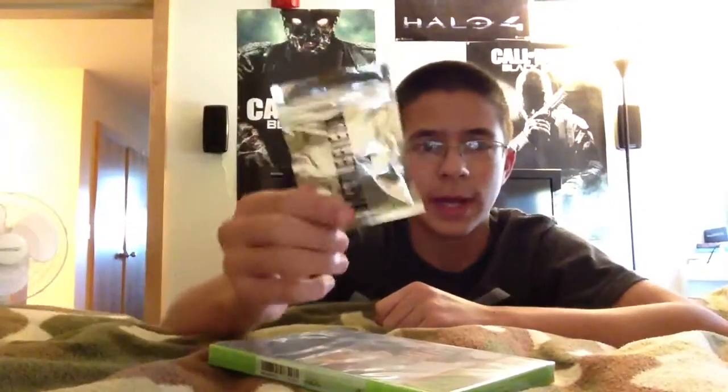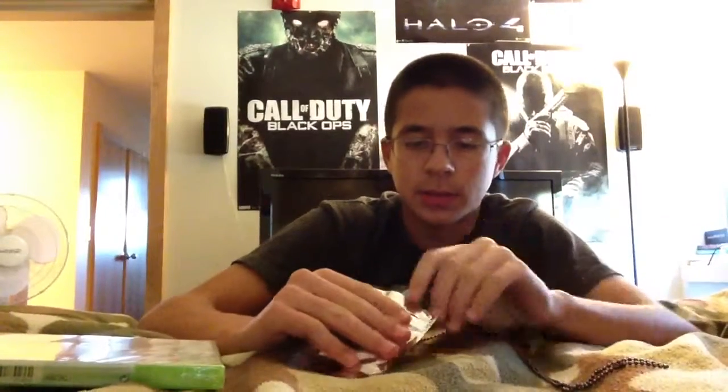It also comes with promotional dog tags — Battlefield 4 dog tags. Let's unbox these first. It's shiny. I like shiny things. I have to be careful because there's a promotional bonus in here with a code on it, and I can't show you that because you could steal it.